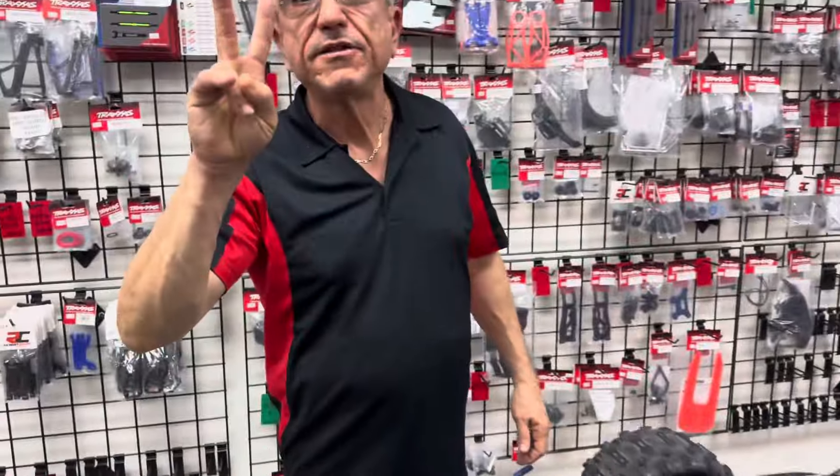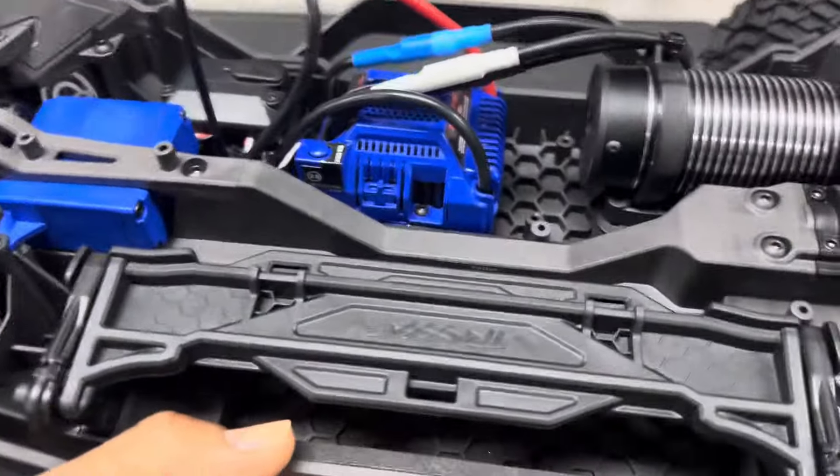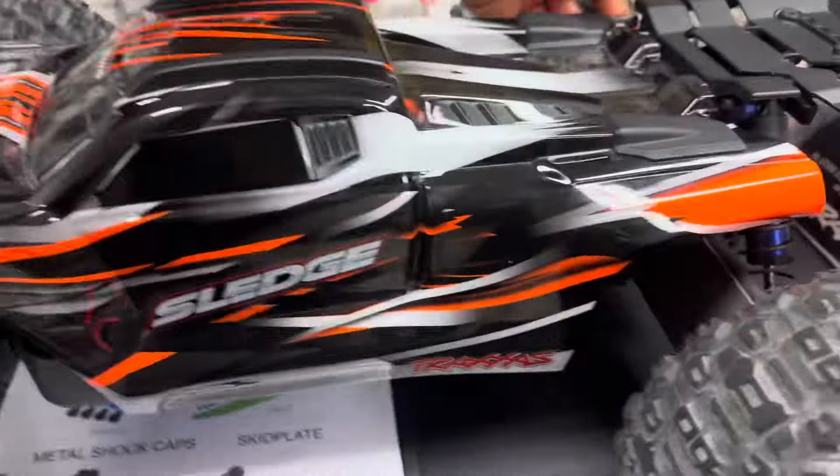Same motor — 2000 kV brushless motor — with the VXL ESC speed controller, same as my Sledge. And by the way, it's two pounds lighter than the Sledge. Here's how the battery goes right here — two 3S 5000mAh packs for a total of 6S.